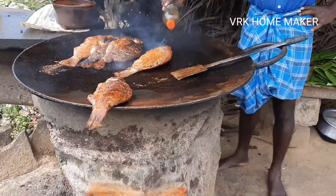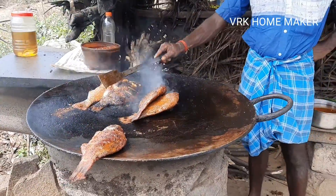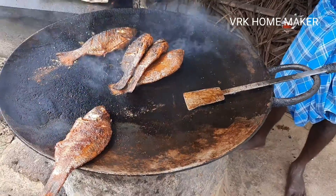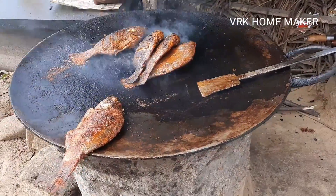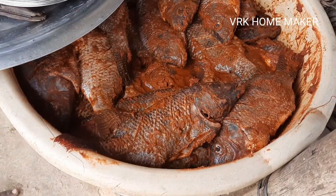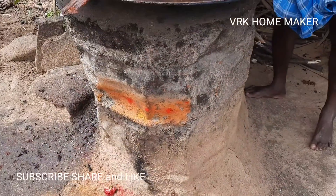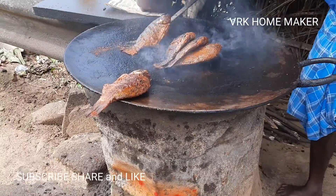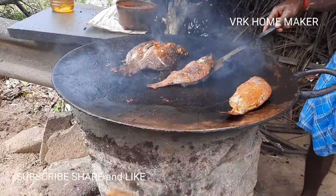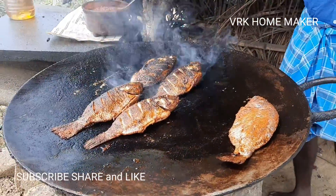I could not show you the entire process but I have translated what they explained for you guys. On the way I saw this street food — very tasty tawa fish fry. This is Tilapia fish tawa fry, also called Jalebi fish. My mouth is really watering. They do fresh marination in the morning and sell all the fish by evening. They've been doing this for 10 years and there's even a competitor right next to the shop.